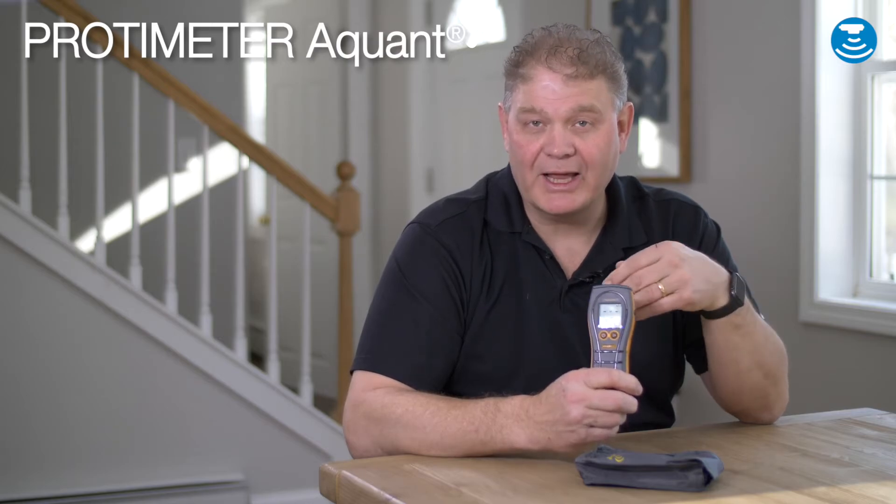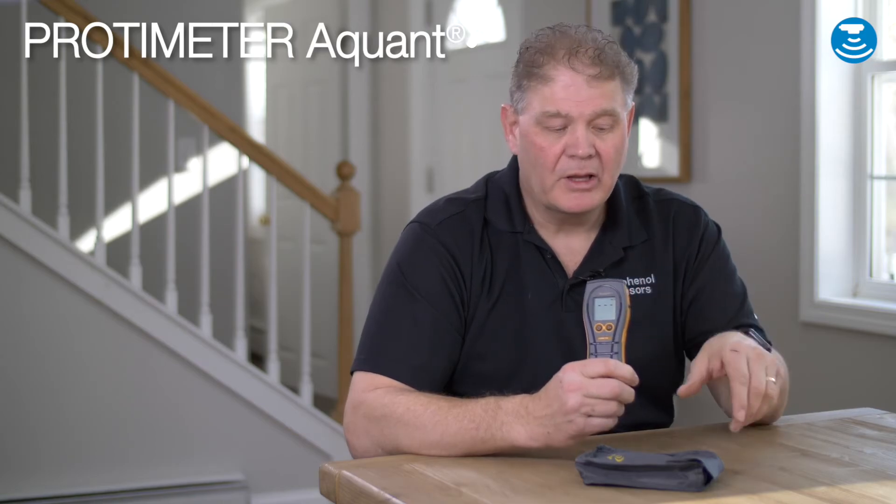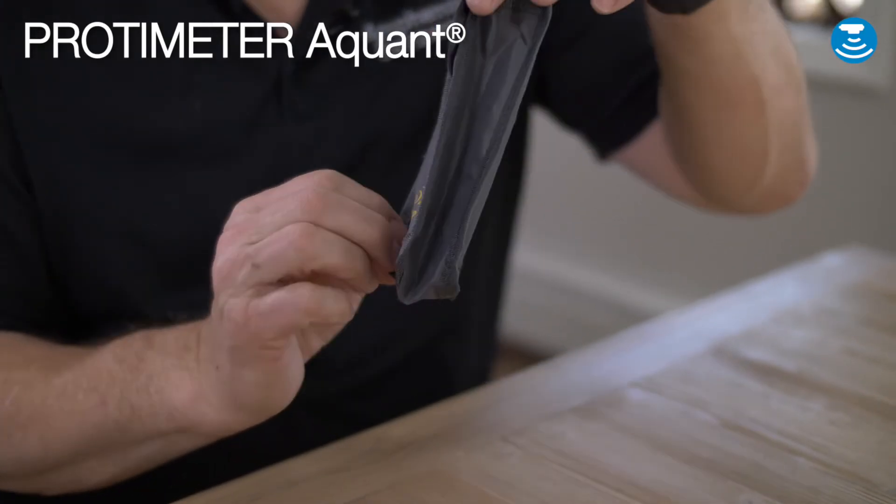The instrument also has a hold function and a reference mode function, which allows you to take a standard dry measurement and then compare other measurements against it. The meter comes with a carry pouch with a belt loop.